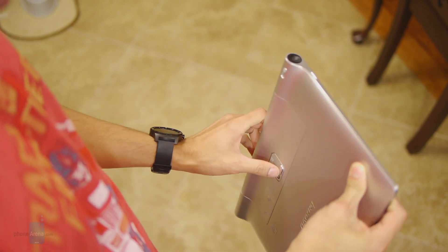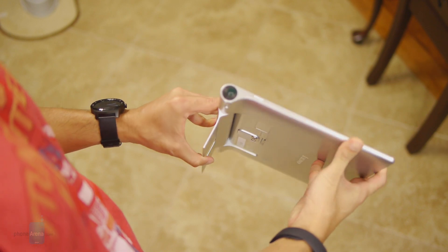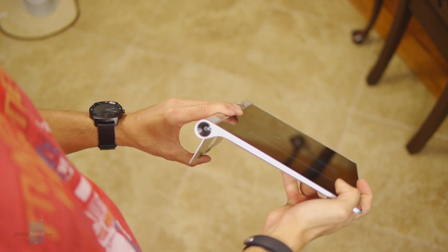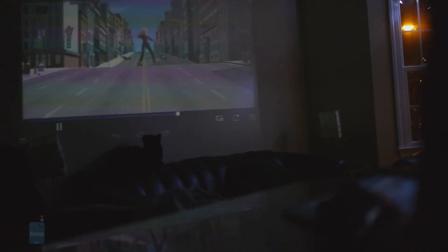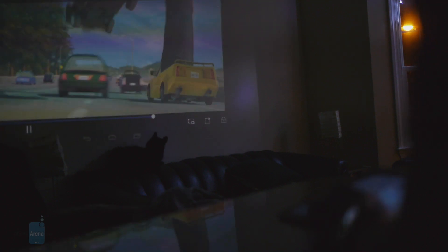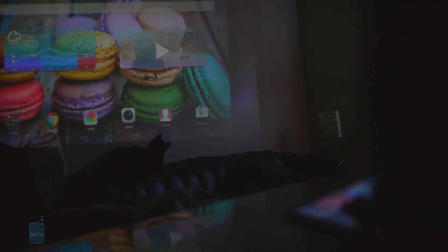The one issue we do have is that when you're positioning the Pico projector and trying to interact with the tablet, you tend to move it around a lot, so you're constantly finding yourself readjusting the focus. There's a slider right here to do that, and it's just kind of annoying because you have to constantly do that since the tablet keeps moving around.